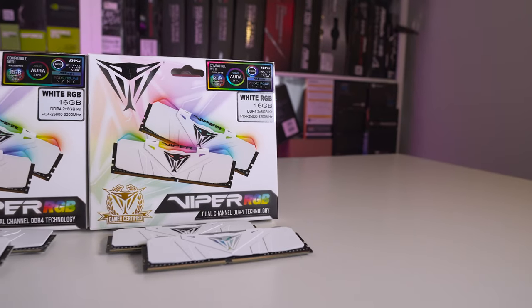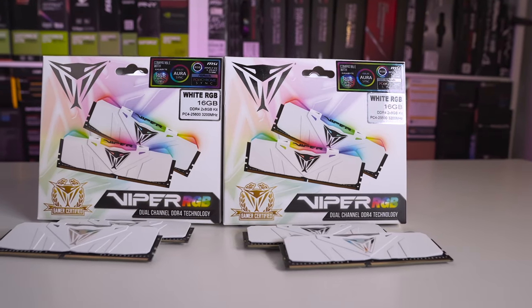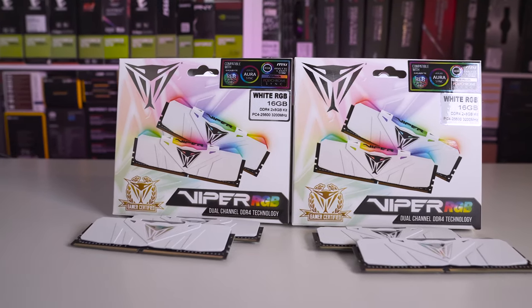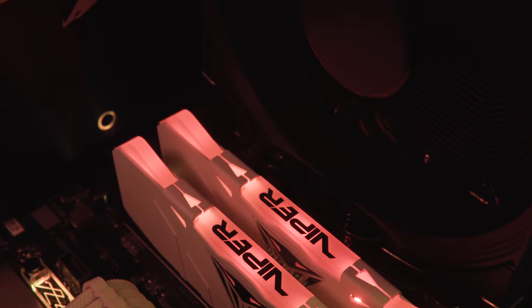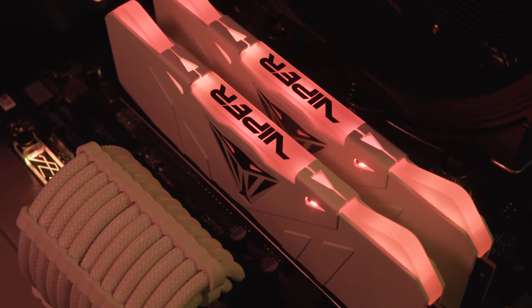Of course, that generally comes with RGB in the name, and that's what we've actually got here today. We've got the Patriot Viper RGB dual channel DDR4 memory kits. Patriot are a brand in their own right — Viper is kind of their sub-gaming brand. So we're actually expecting something a little bit different from this compared to the memory kits that we may have tested over the last couple of weeks. So let's just jump in and take a look, see what it's like.